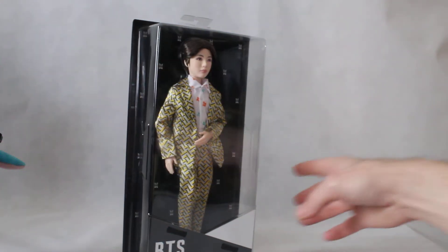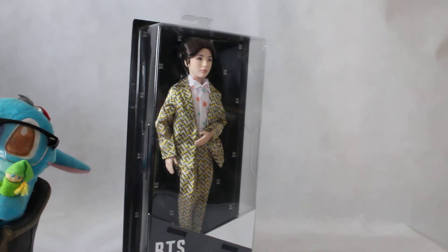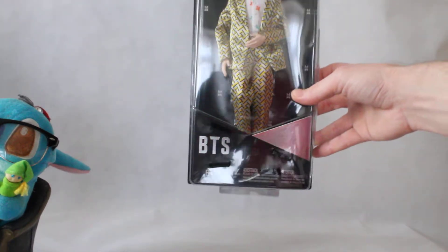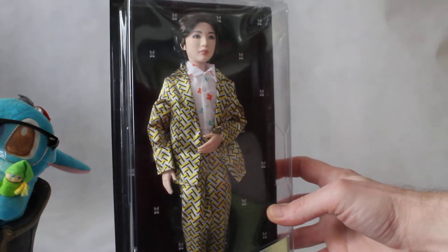Hey hey! It's the Chee Reviews! And today we have the Suga BTS doll. It looks very good. Shall we get it out of the box for a look?